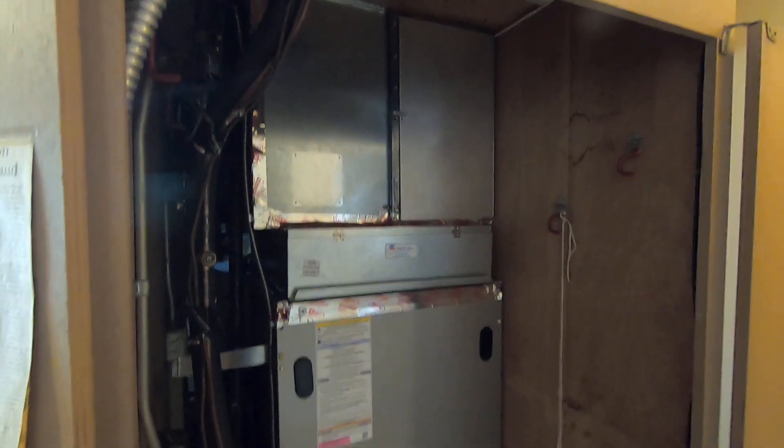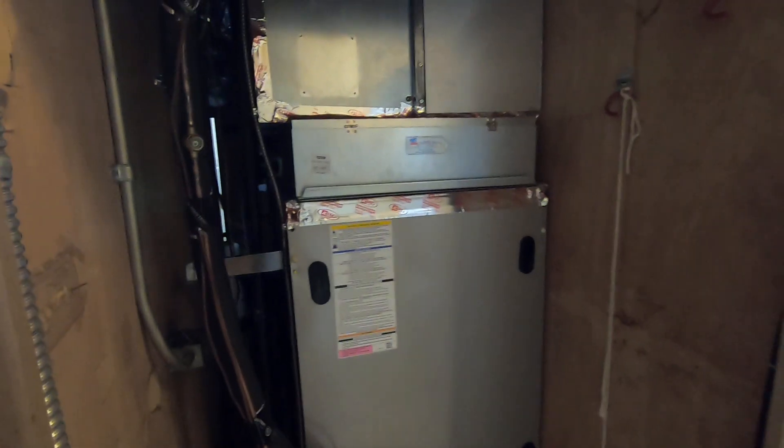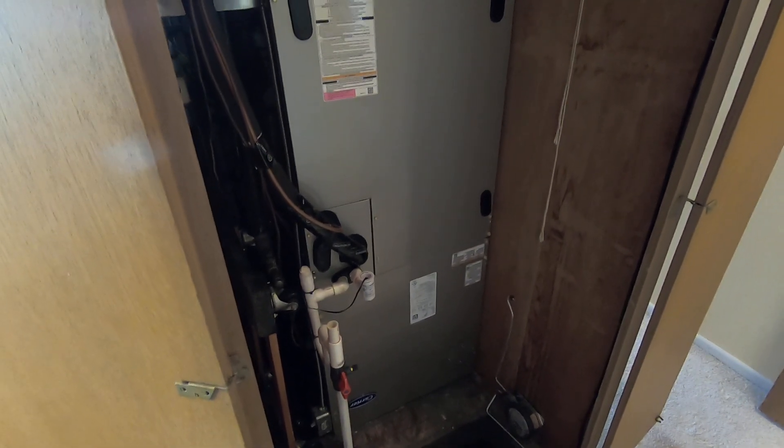Hello, this is Nick with Albert Air Conditioning and today we are looking at a fan coil in a closet. We replaced a gas furnace that was here before, so I'm going to go through this fan coil, what we did to replace it with the gas furnace, and some of the benefits and features of this system.